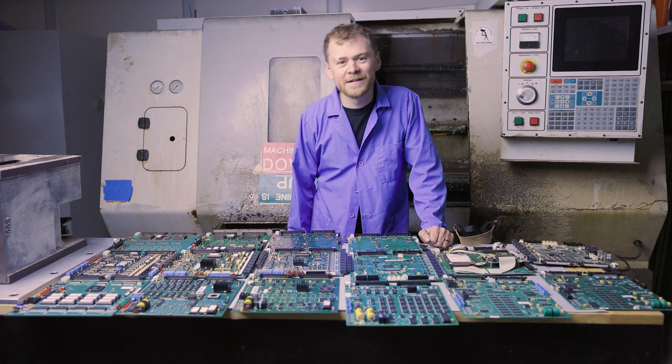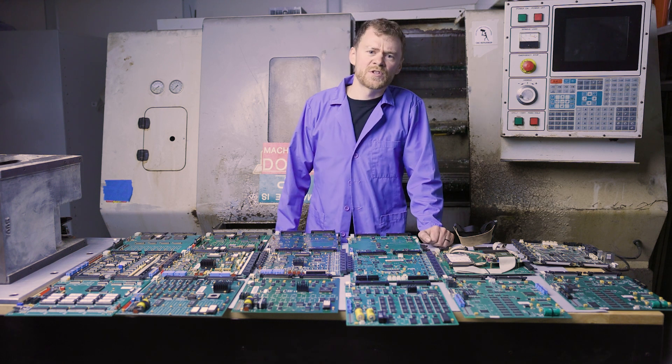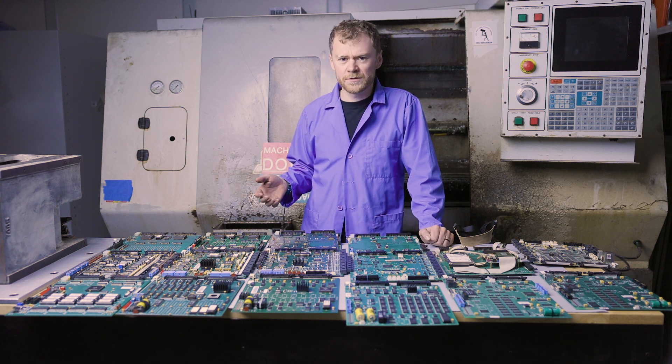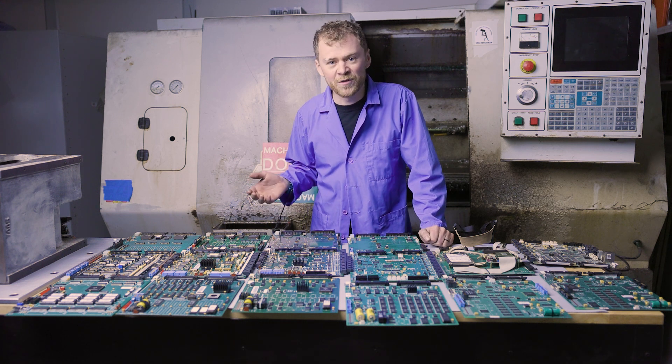Hello, I'm the CNC repairman, and there's a bit of confusion out there about age of machines, software versions, and whether a board you're looking at on eBay will fit in your machine. I want to do an overview and try to help people understand so that when they make a purchase, or when their machine isn't working, they know what correct board they're looking at.